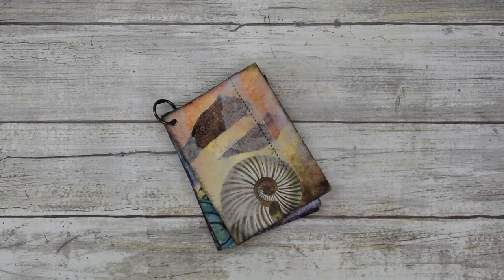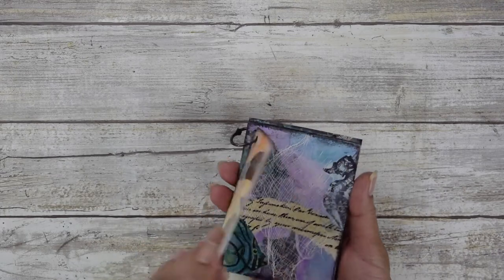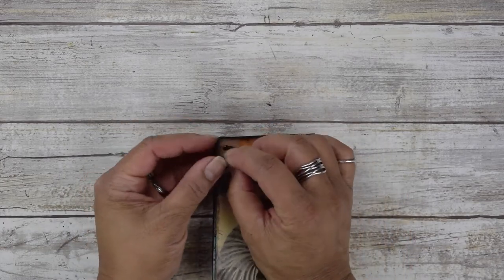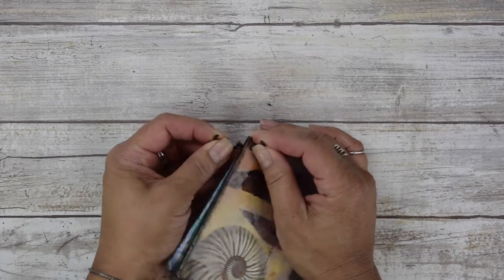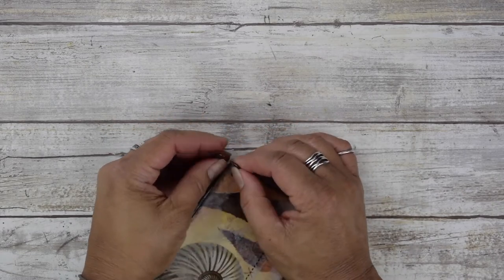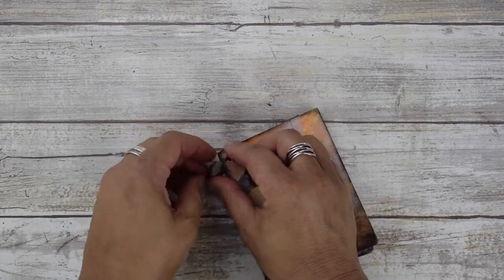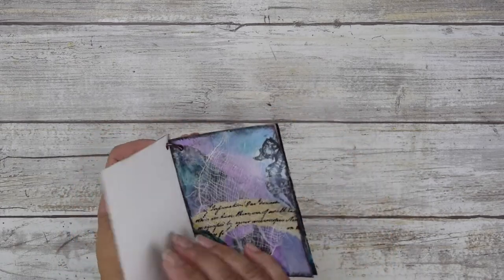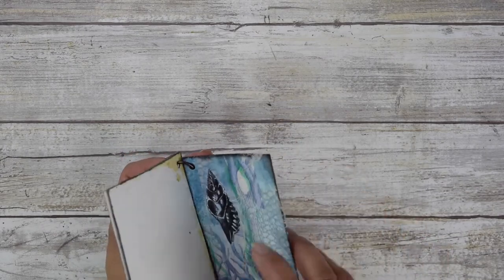Here's another idea: if you have a bunch of them, you can hole punch the corner and group them together with a little binding ring. This is called a binding ring because you can take them apart and lock them back in. This size is three-quarters inch, but you can go thicker if you have a lot of cards. It's a fun way of keeping all your mixed media minis together.